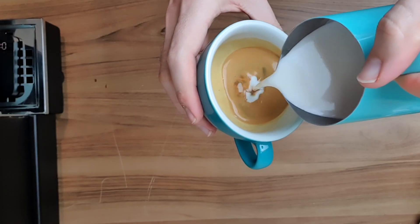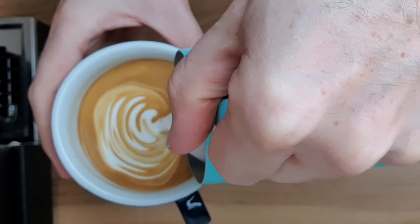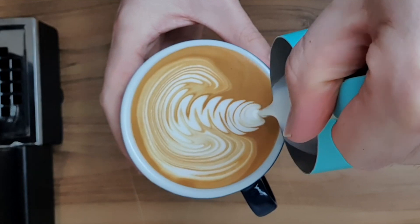We're going to start by setting the crema just as we've done with all of our patterns so far. Because our rosetta has those finer leaves, having a really good solid crema is really important to stop your pattern from washing out.